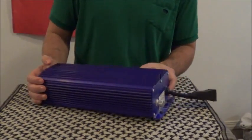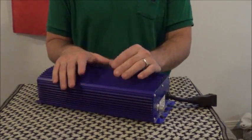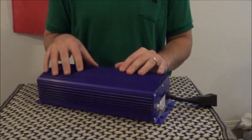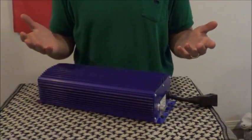But digital ballasts do still come with a couple of disadvantages. Number one, they're more expensive. And number two, they are easier to damage. The old magnetic ballasts were virtually bulletproof.